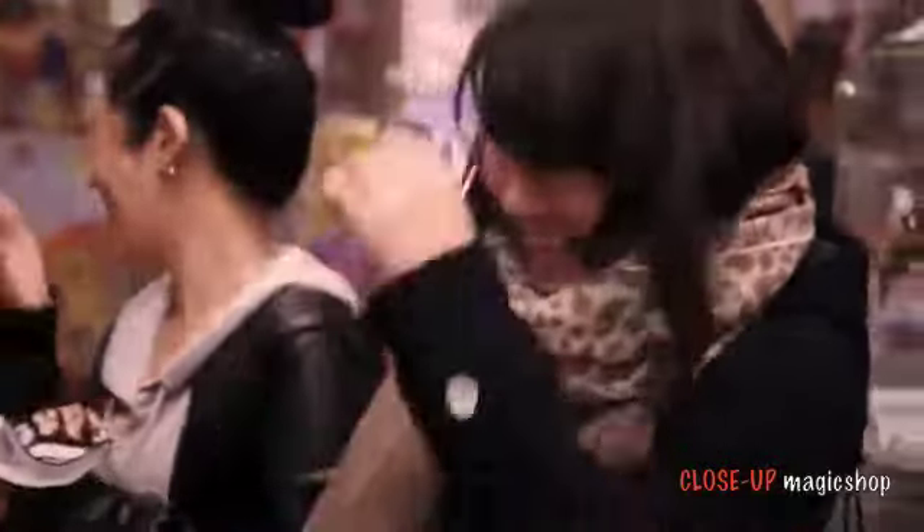It's great for sleight of hand enthusiasts, or anyone who's just getting started in coin magic. I got a quarter here, but watch — with a blow, it vanishes completely. And that is the blow vanish.